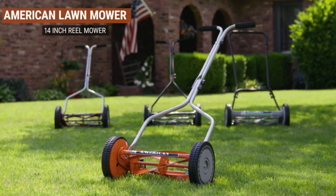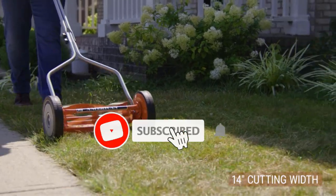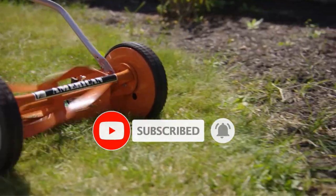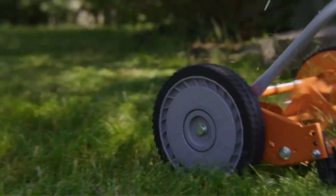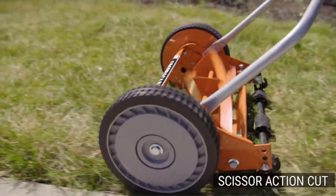Are you looking for the best lawnmowers under $250? In this video we will look at some of the best lawnmowers under $250 on the market. Before we get started, we have included links in the description, so make sure you check those out to see which one is in your budget range.